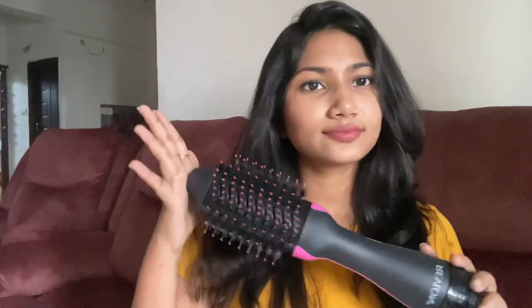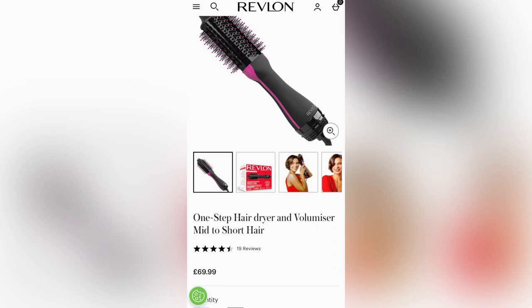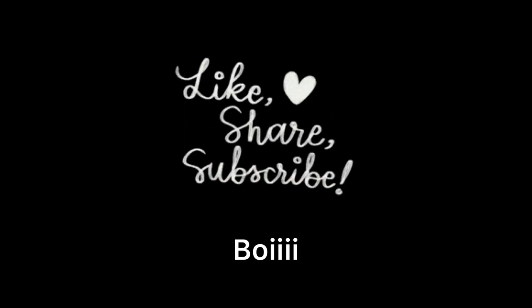This is a great hair texture — it's straight and you can use it for a blow-dry finish. You can consider this one. This is the Revlon One Step Volumizer — the third one, for mid to short hair. It is not available in the US and UK, only in India. Thanks for watching my video.